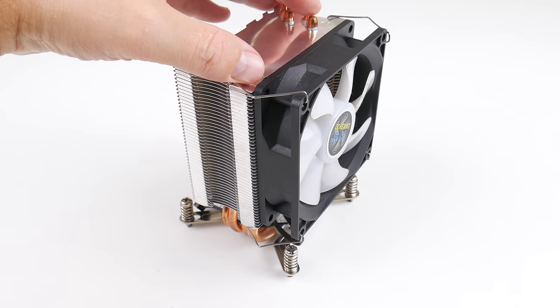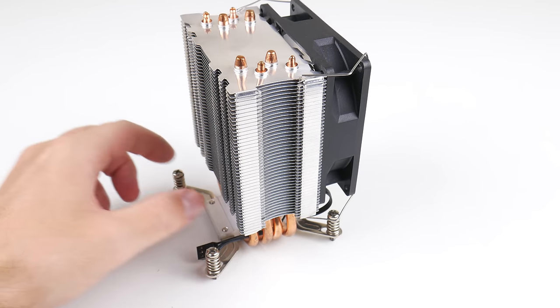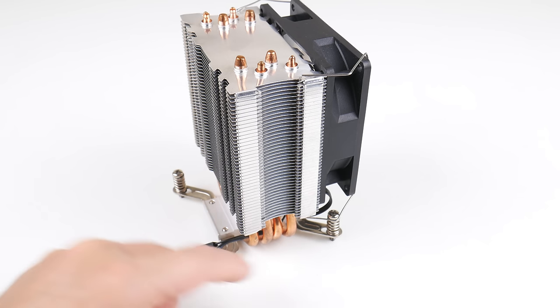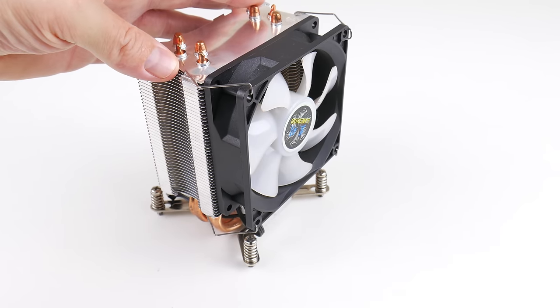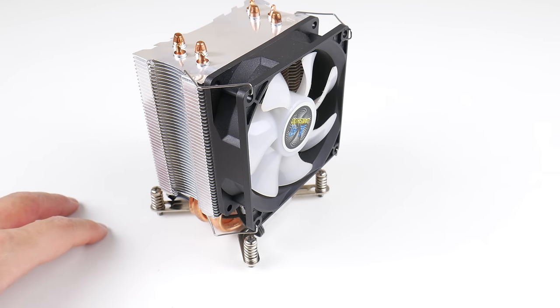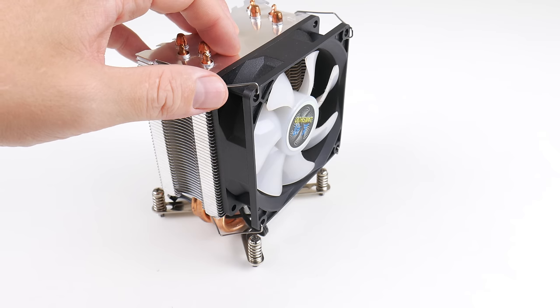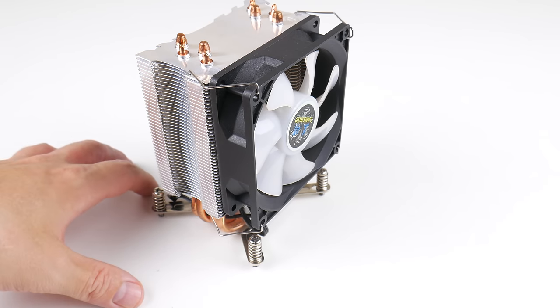This is the CPU cooler I'm using for this project. What I like is that it screws directly into the LGA 2011 platform and has four heat pipes with a 92-millimeter fan. It did an excellent job keeping temperatures in check at around 60 degrees, which was fantastic. It sells for around $15 to $20 on AliExpress.